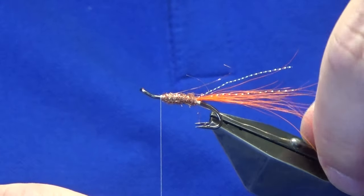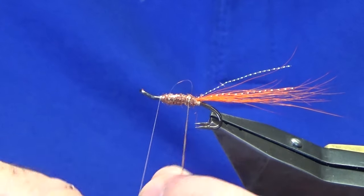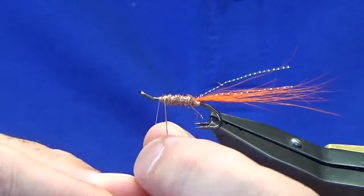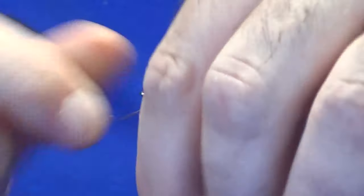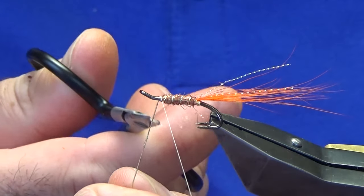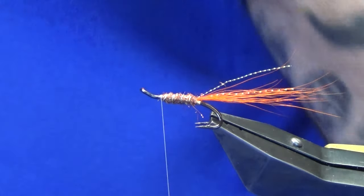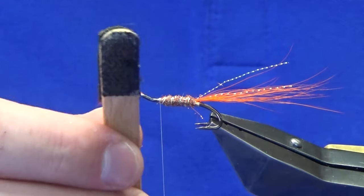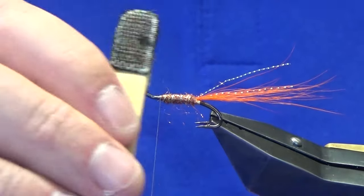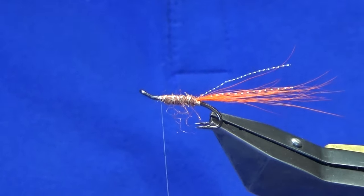The body is copper Light Bright dubbing. You don't need to go nuts with Light Bright — it's dead easy to dub. It's easier if you take it in small pinches and add it rather than one big lump. Slide that up and come up with the dubbing, then get it set onto the hook and tighten as you go. Come up with the rib — the oval gold tinsel — looking for about four turns up the body. Follow with your thread; three turns will hold that. Then come in with velcro to bring out some of the Light Bright into the dressing.